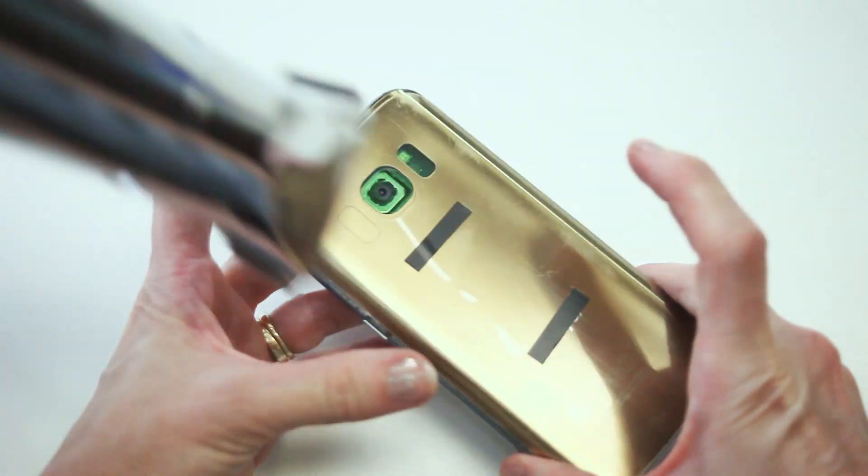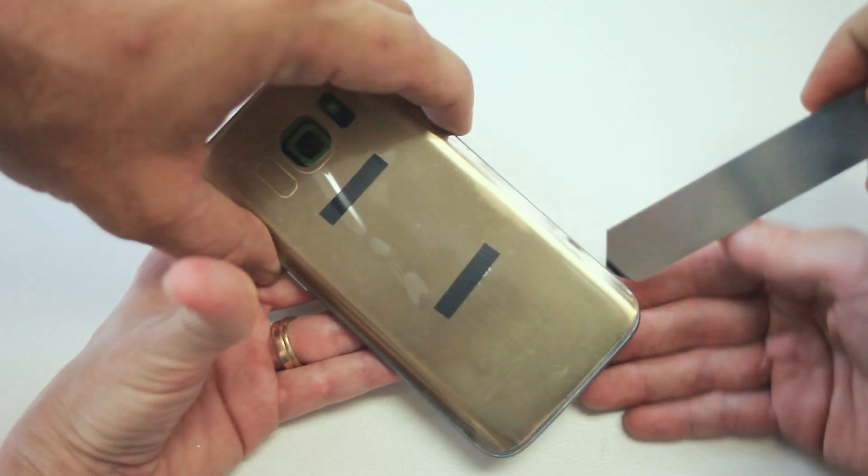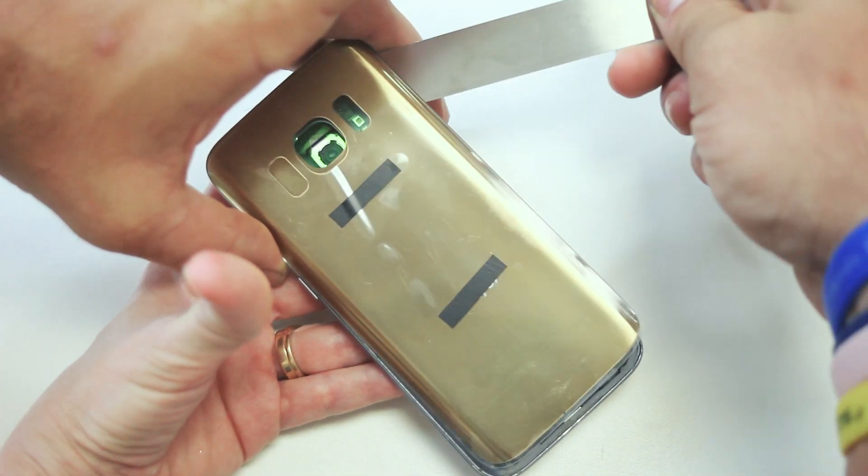Begin by taking the back off of the phone. You may need a heat gun for this step. Now use a flat pointy opening tool to help ease the back off, releasing the glue.